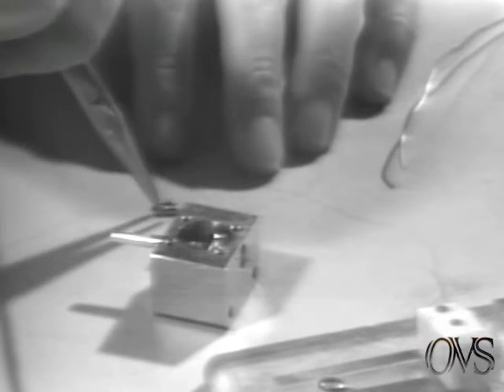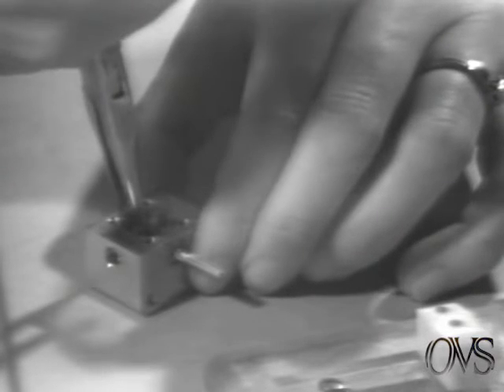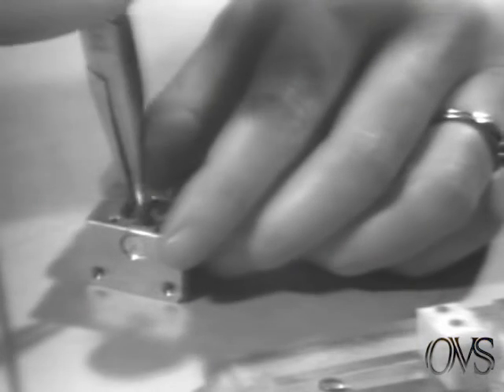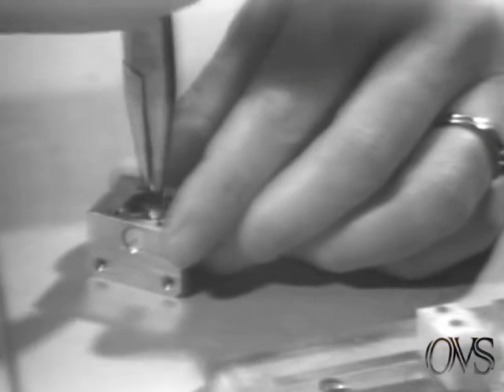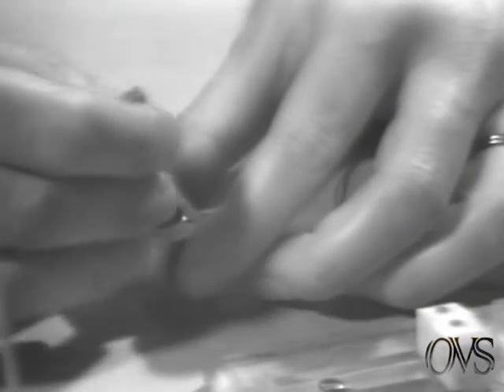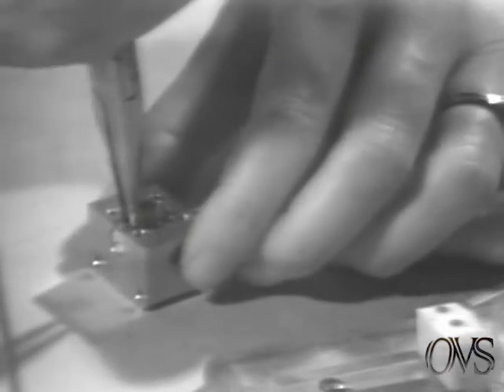Next you take these little gold conductors and insert them to the wires of the bead supports in the center of the housing, pressing them snug against the bead support. The distance between these two conductors is important so we have a device for measuring. You take the narrow end and insert it in the center. If it does not slide down, then you have to remove one of the conductors and file off some of the excess with a small file.